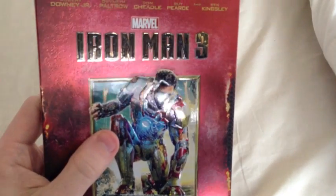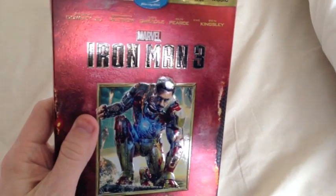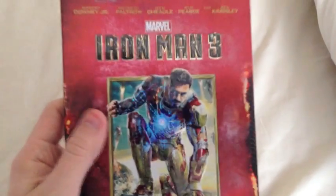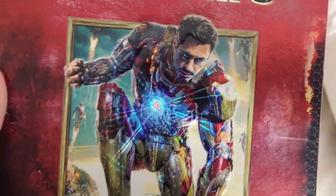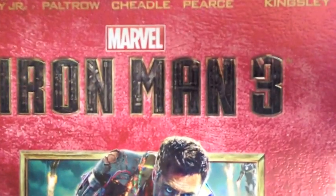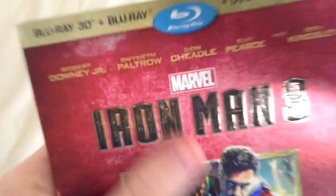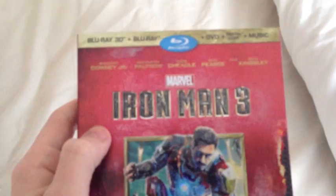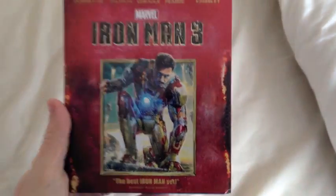As you can see, this one has a really detailed slip cover with a really nice matte slash gloss shine to it. Let's see if I can focus in on all the detail in Iron Man's suit there — you can see all the sparklings coming off the reactor in the chest. All the detail in the actual Iron Man 3 font as well. And this is all embossed, and this red background here is all textured as well. This is a really nice slip cover.